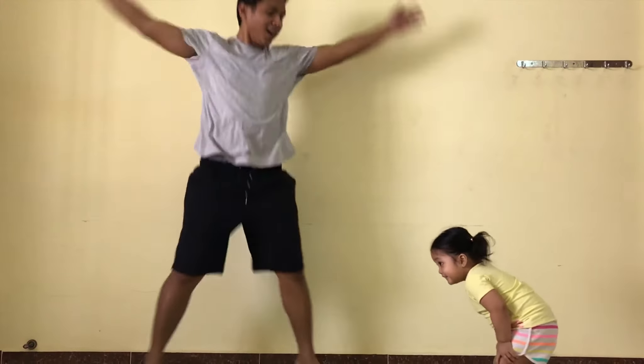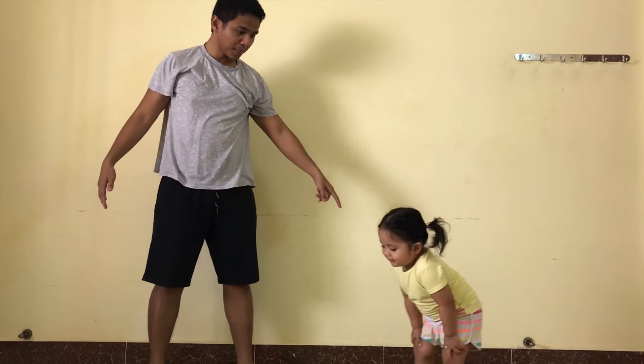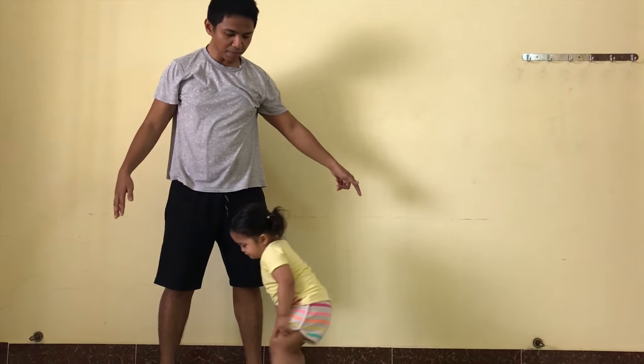Jumping jack. Your turn. Jump, jump. Jump, jump. Okay?